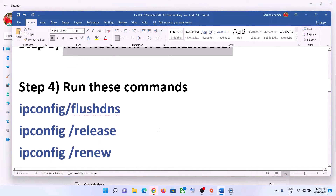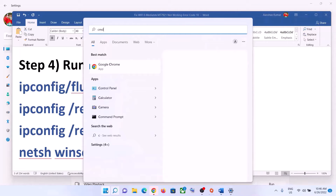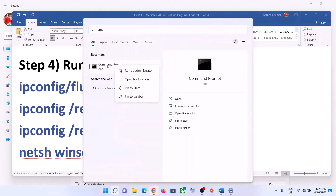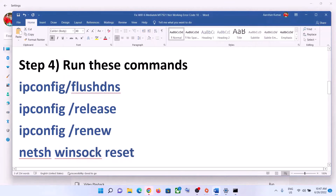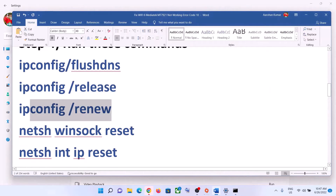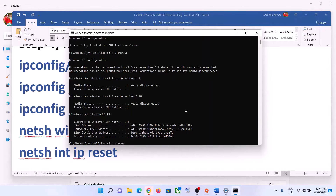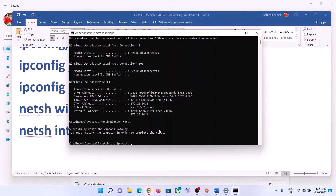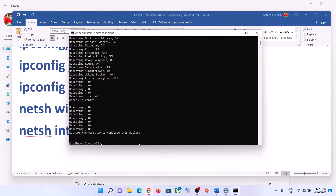The next step is to run some commands — these are provided in the video description. Type CMD in the Windows search box, right-click on Command Prompt, and click Run as Administrator. Click Yes to allow. Paste each command one by one and hit Enter after each. Once all commands are done, restart the computer as prompted.